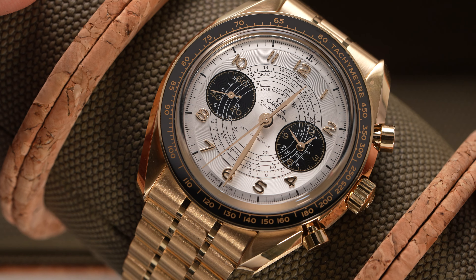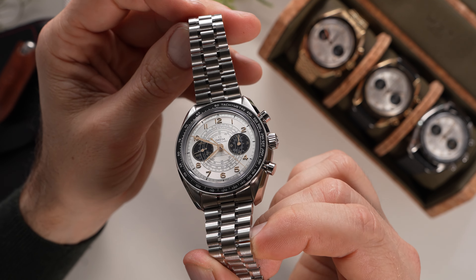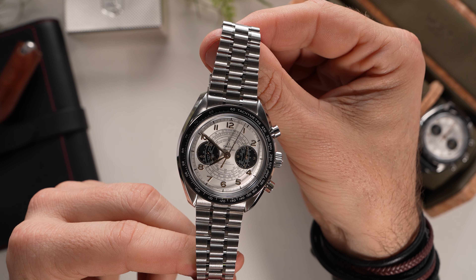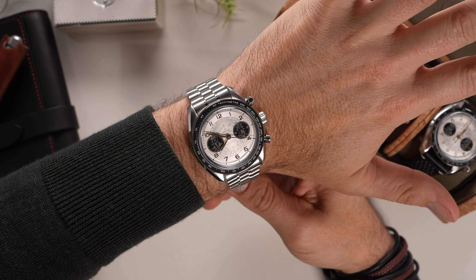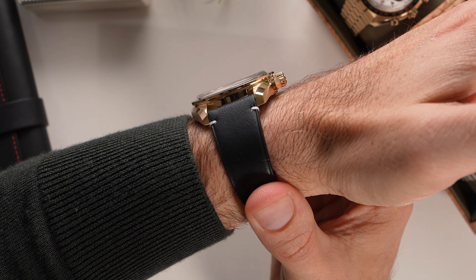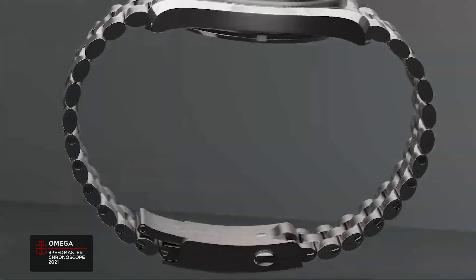Looking at the case, whether in stainless steel or moonshine gold, much of its design remains exactly the same as the Professional — the lyre lug shape, the alternations of brushed and polished surfaces. But whereas the Professional is 42 millimeters in diameter, the Chronoscope is 43 millimeters. That might seem like a diameter in the wrong direction, but the Chronoscope case does not really wear too much larger. With a lug-to-lug span of 48.6 millimeters, it is just 1.1 millimeters longer than the Professional. Its 50-meter water-resistant case is 0.2 millimeters thinner than the Professional at 13 millimeters thick, and the standard Chronoscope is actually 12.8 millimeters thick, coming in at 0.4 millimeters thinner.